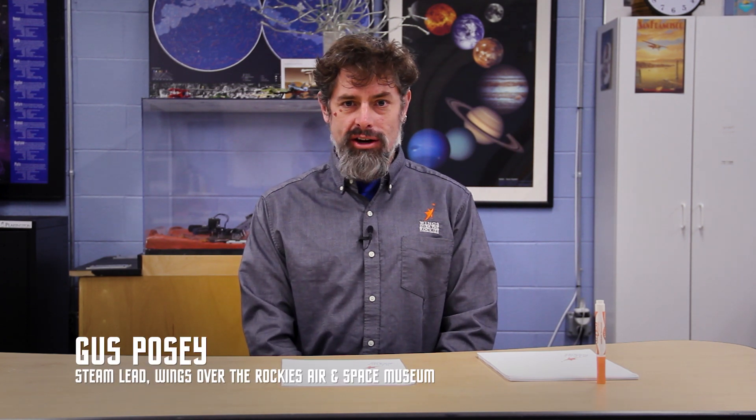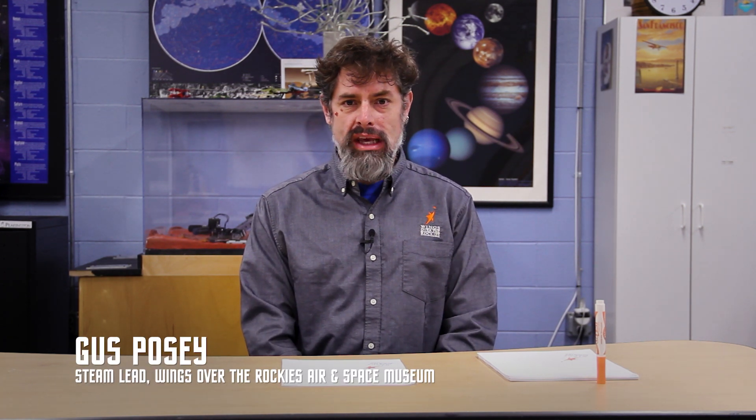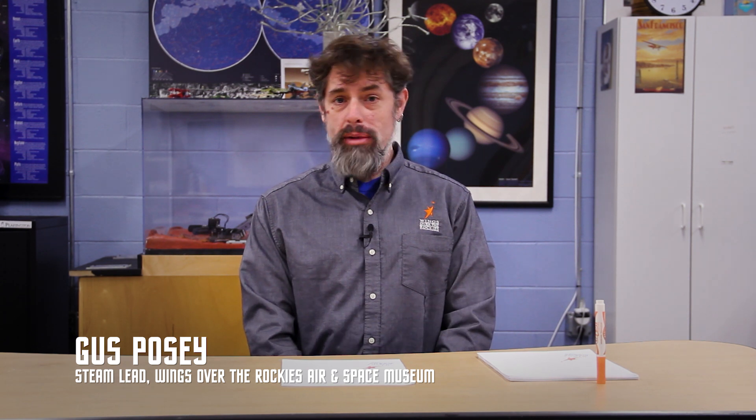Hi everyone, my name is Gus Posey. I'm the STEAM lead here at Wings Over the Rockies Air and Space Museum. Today I'm going to tell you about the Nakamura paper airplane, and my hope is that everyone has a good paper airplane in their back pocket, so today's the day maybe we can try this one for you.